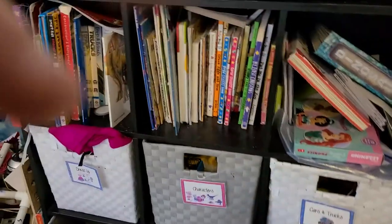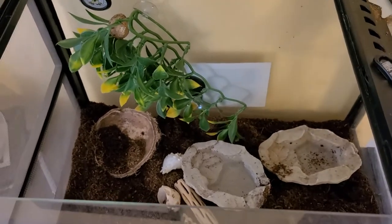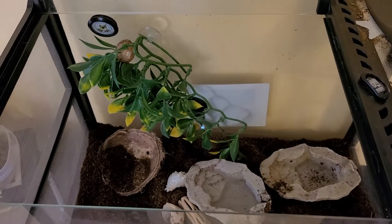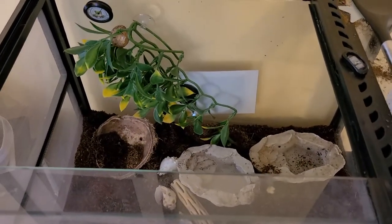Hey, guess what just happened with Newton, my hermit crab. It is crazy. I'll give you a sec to find the crab in here. It's not any of the shells at the bottom. I'll give you a second to find him. Put in the comments below if you can find Newton, my super crab.